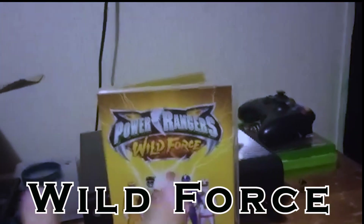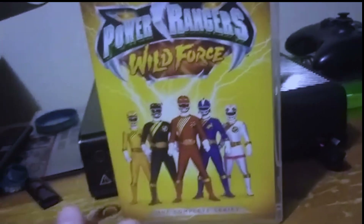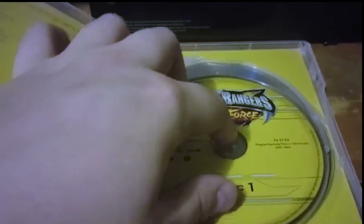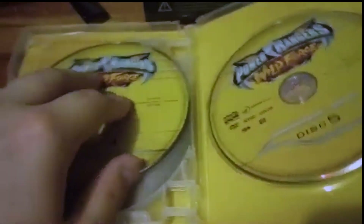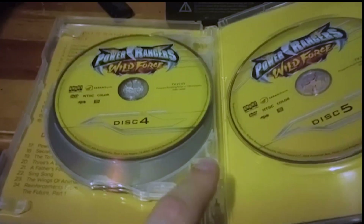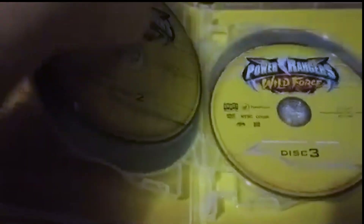I could have done Wild Force with Time Force since both seasons come right beside each other. But Wild Force comes in after it because while it holds five discs and the packaging is great, it has the same problem as Time Force, just not as bad. The top and bottom discs don't hold as well, but the middle ones feel very secure — maybe even a bit too tight. Wild Force has this plastic hinge that could break off at any moment, but overall it's after Time Force.